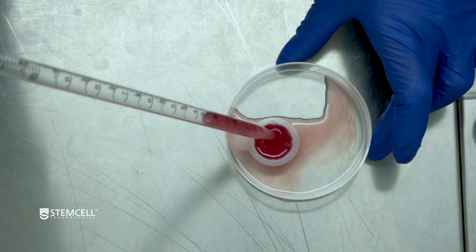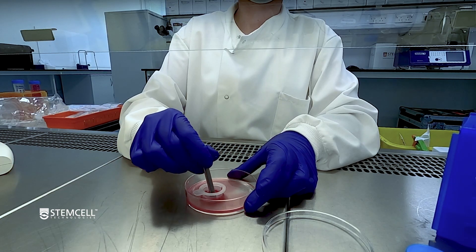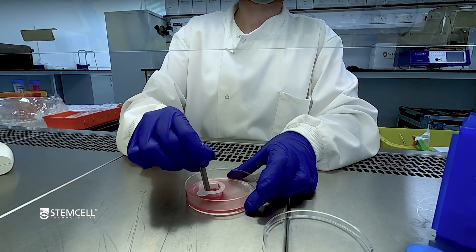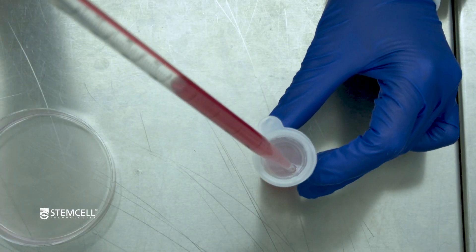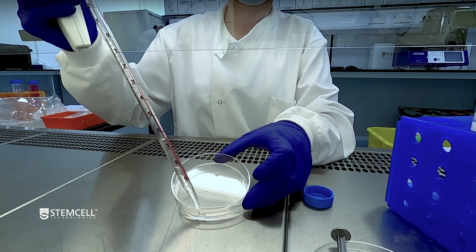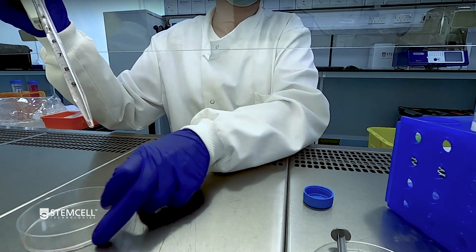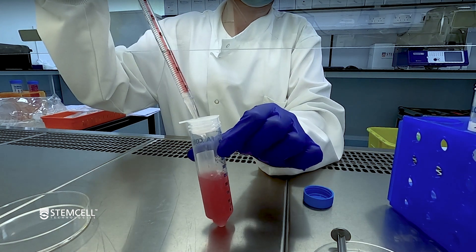Transfer the digested lung tissue into the strainer. Push the tissue through the strainer with the rubber end of a syringe plunger to dissociate the tissue. Pass the cell suspension through the strainer. Rinse the dish and strainer with additional PBS containing 2% FBS and then pass it through the strainer on the 50 ml tube.